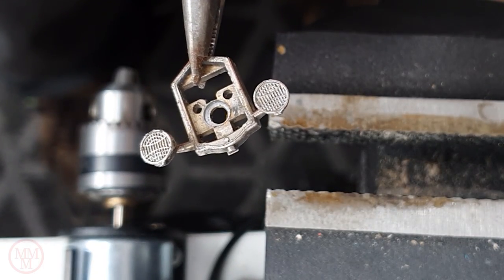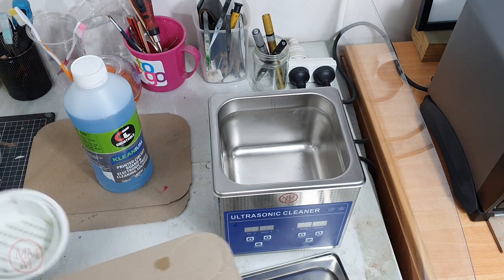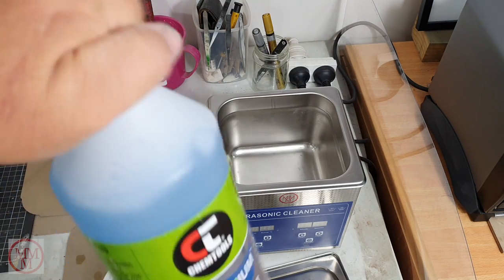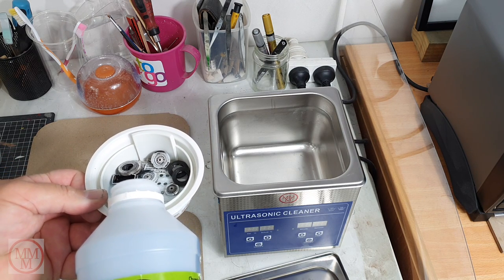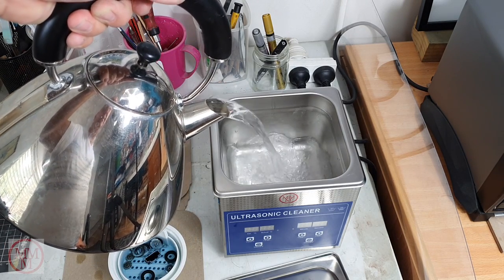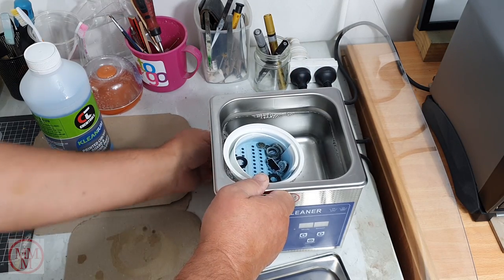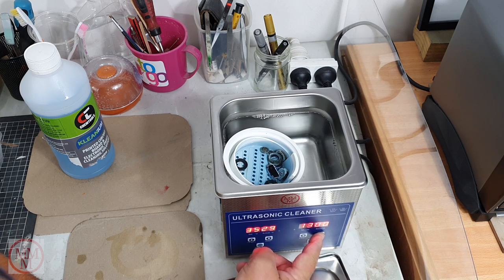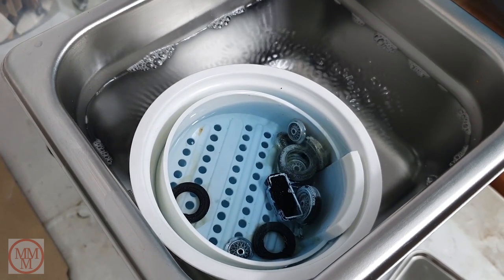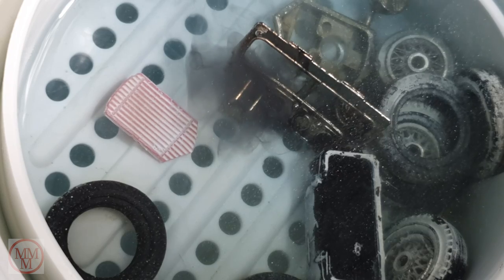I end up putting all these bits into my ultrasonic cleaner with some circuit board cleaning solution. To conserve the expensive liquid, somebody suggested putting the cleaning liquid in a separate container and floating that in normal water — the ultrasonic waves apparently penetrate the containers and you still get agitation. In the close-up you can indeed see the parts moving around with dirt and flakes of grime coming off. I leave that running for about 10 minutes.